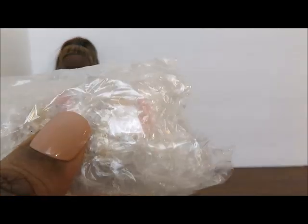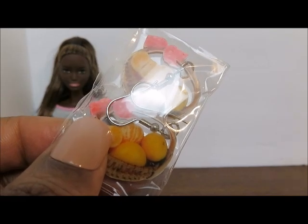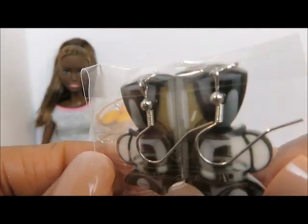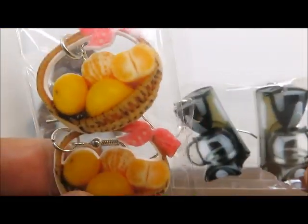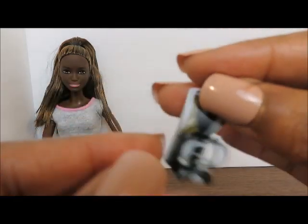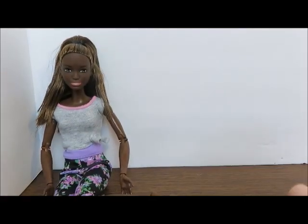Now on to the next package — I have it wrapped up really tight. Oh, I'm so disappointed. These earrings — it's a basket of oranges and a coffee maker. For some reason I thought these were like 3D items, like actual items, instead of just flat photos. So I was really disappointed, because that would have been a really cool find if this was an actual tiny little coffee maker. But instead it's just the picture. Thumbs down. I can't use that.